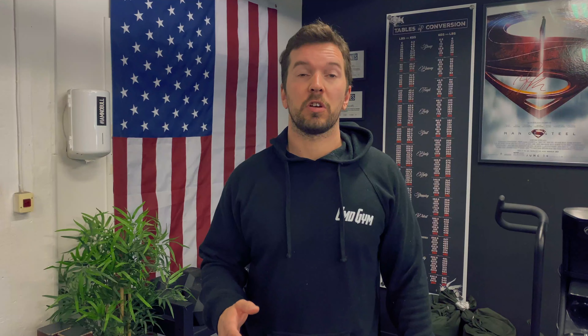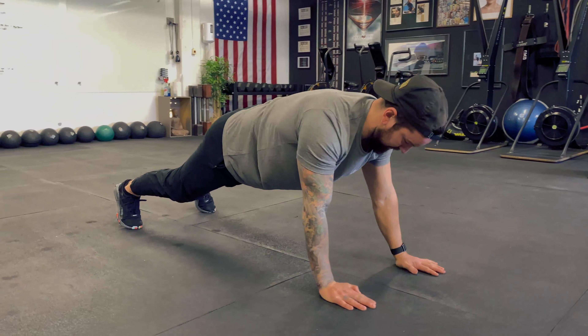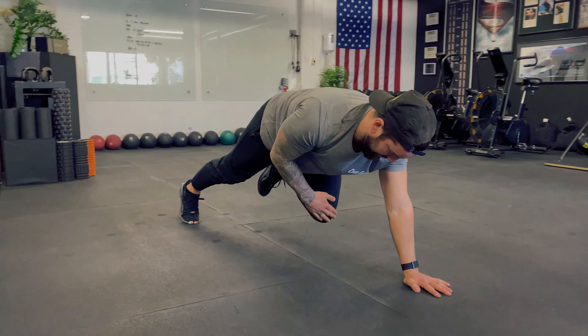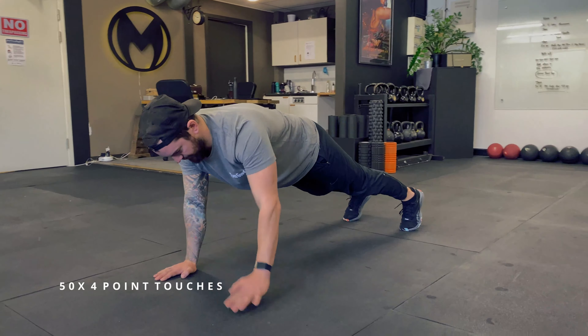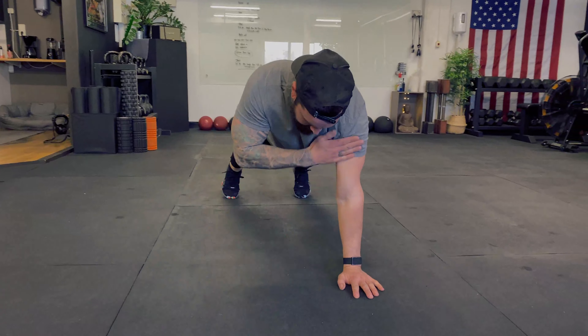The first movement we did we call a four-point touch. You stand in a forward leaning rest position and then you're going to take your right arm to your left shoulder, your left arm to your right shoulder, your right arm to your left knee, and your left arm to your right knee. While doing this, really activate your core and don't move your hips too much.